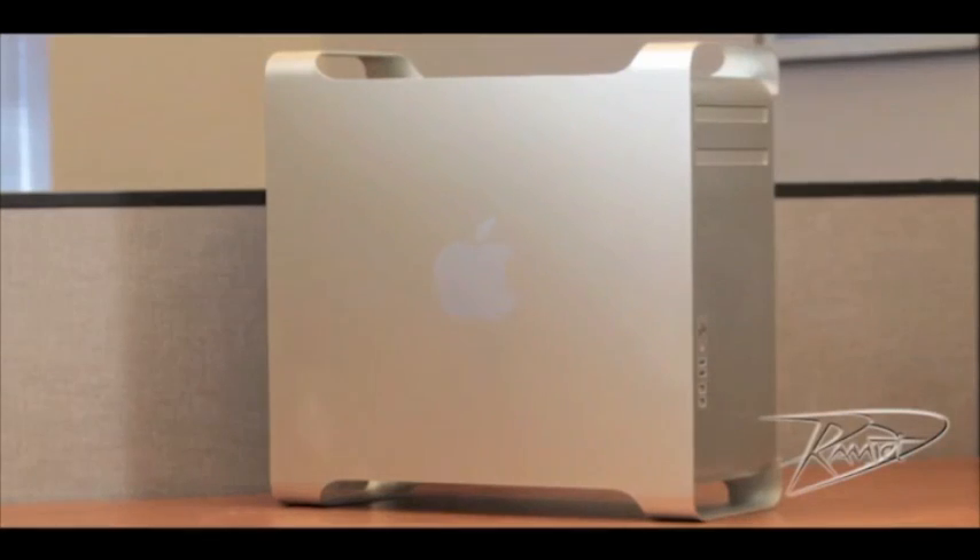Installing RAM in your Mac Pro does not require any tools. First, shut down your computer by going to the Apple menu and select Shut Down. Once your machine is powered down, unplug all cables from the computer, including the power cord. After you shut down the computer, the internal components may be very hot. Let the computer cool down for 5 to 10 minutes before continuing.